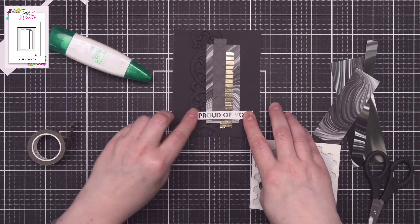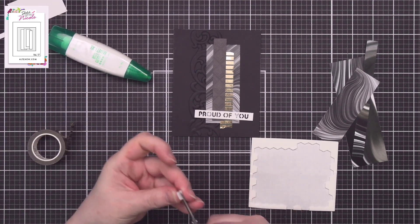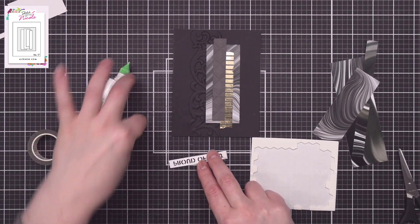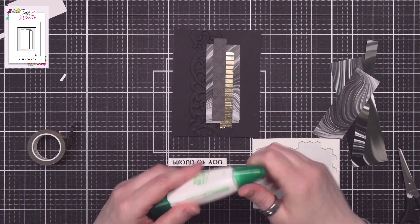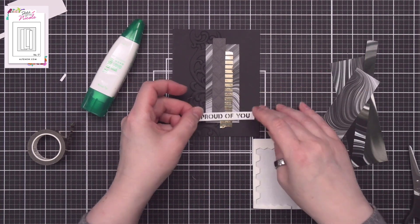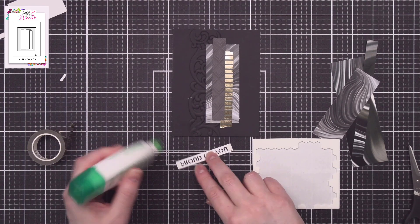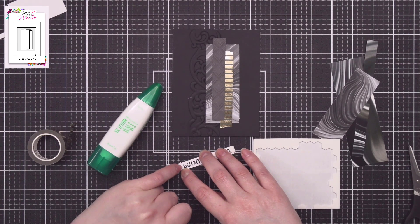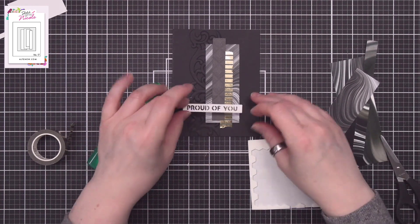The last thing I needed to do on this card is add in the sentiment, which I die cut from the Essential Sentiment Strips die set in white cardstock. Because I'm dealing with embossing on the left side of the card, I've added a foam square to the right side and on the left side I'm adding a shim or two of cardstock to give the appropriate height so the sentiment doesn't end up wonky. I add a little drop of glue, add a piece of cardstock, trim off the edge, and check it — I end up adding a second shim, and then the card is complete.